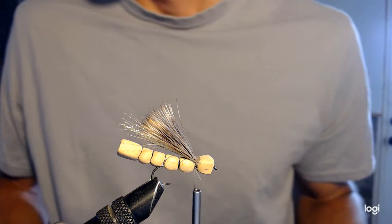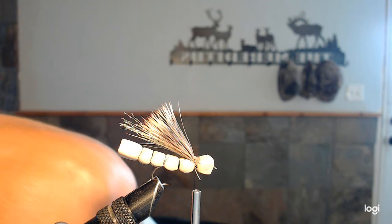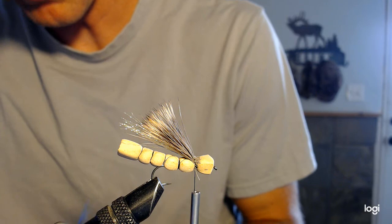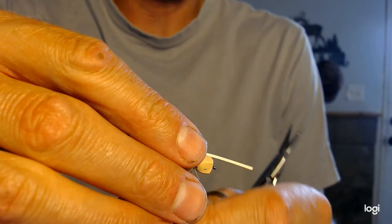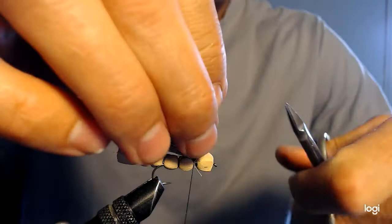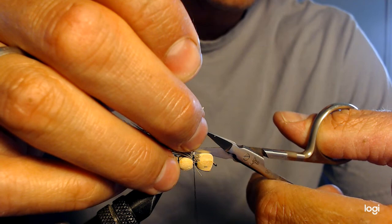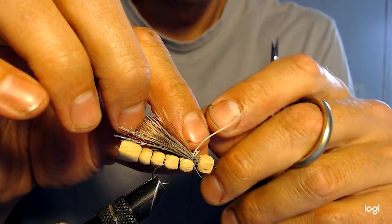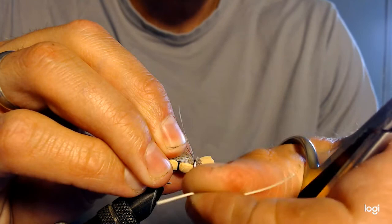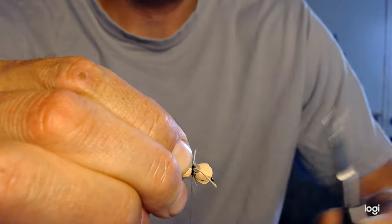Next step is to tie in some rubber legs. I like to use white rubber legs, so I'll grab myself a little strip of those and tie them in right here on top of the fly. Right now they're connected, so I'll use my scissors to split them. Notice I tied them into the top of the fly, but once I get them split I move them to the sides so the legs are on both sides of the body. Then I get a couple of tighter wraps to fasten them down so they won't move during casting.